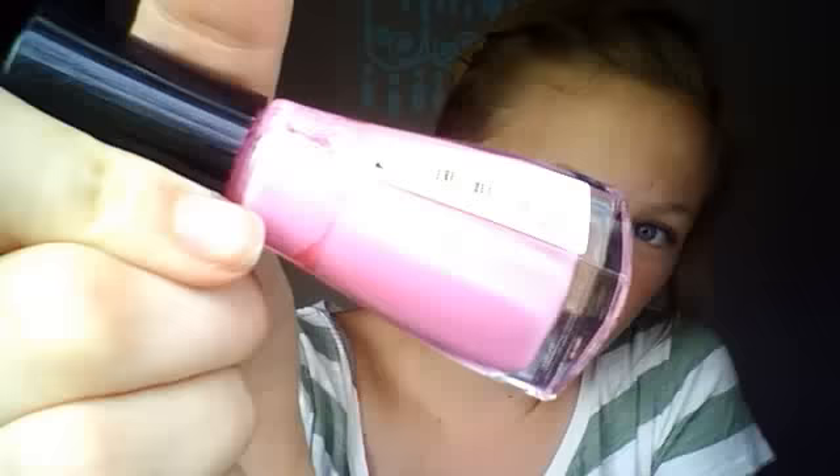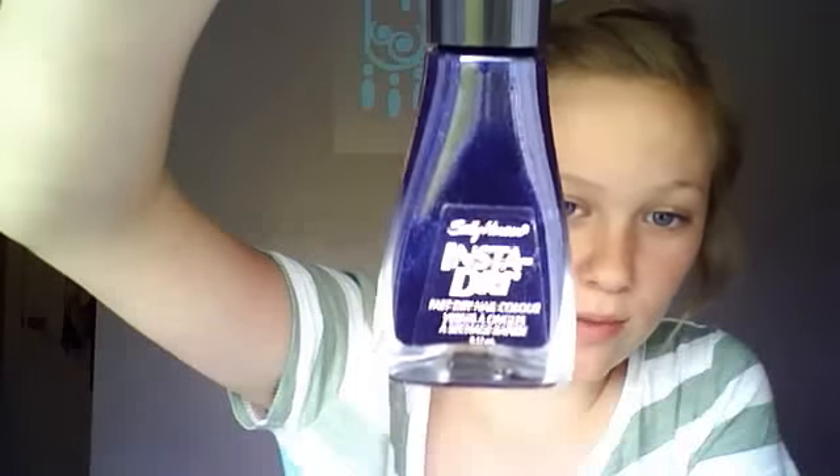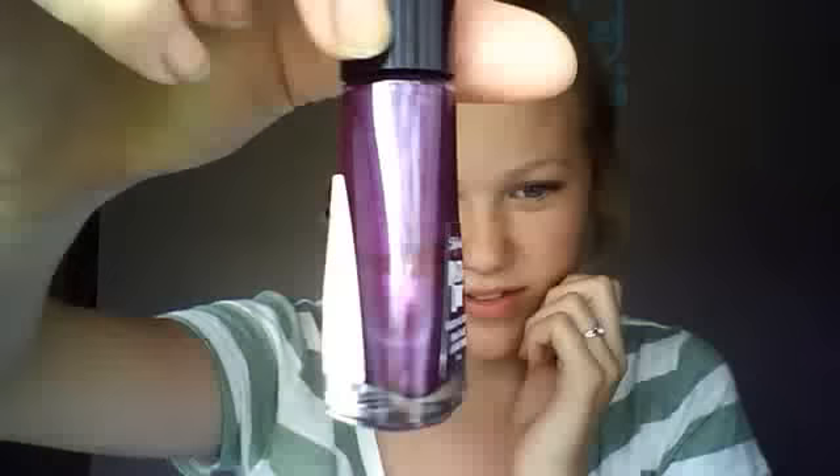Then this one doesn't have a name on it either, but it's just a really baby pink. Blazing Blue - this is just the darkest blue you can get before it's black. And then this one is also one of my favorites - it's just like the darkest purple they have, and I think I'm actually going to get another one because I'm almost out.